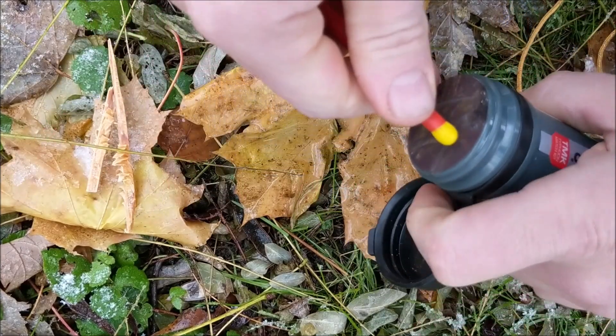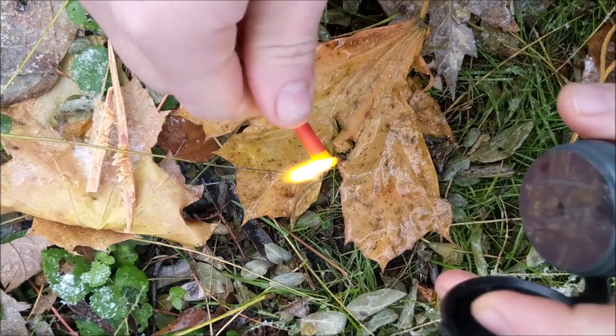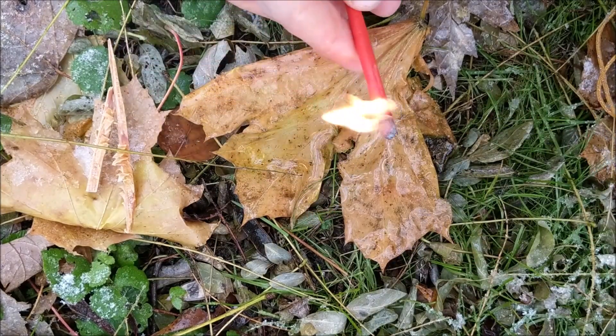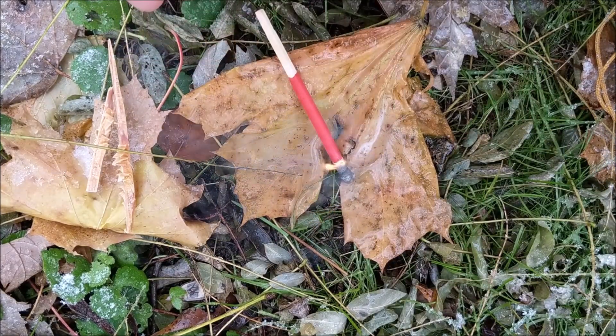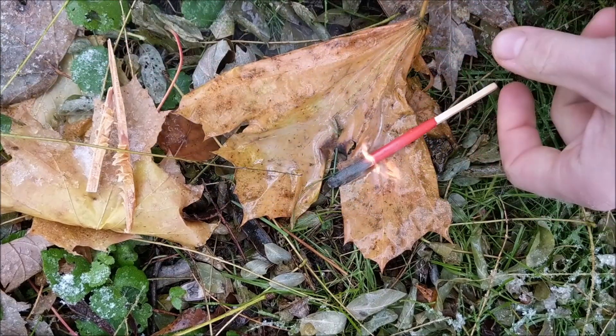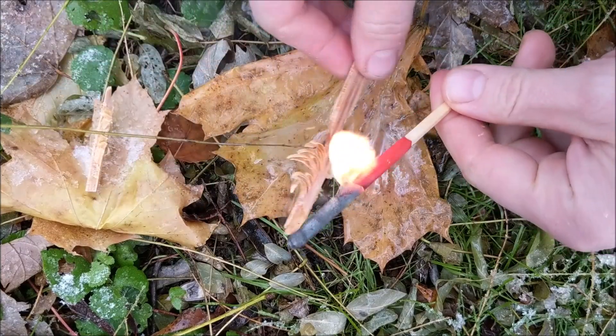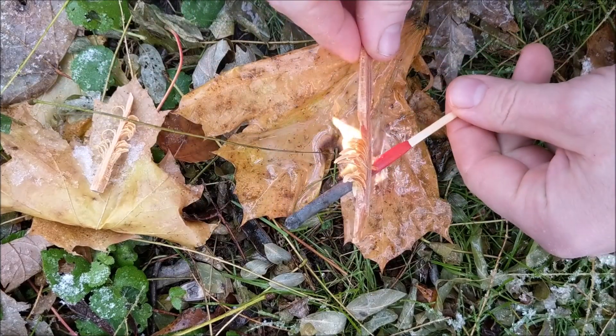Sometimes that gasket is tough to get off. Alright, so it lit right up. Okay, I dropped my match on the ground. It lit right up. Let's see if we can get our tinder going here.